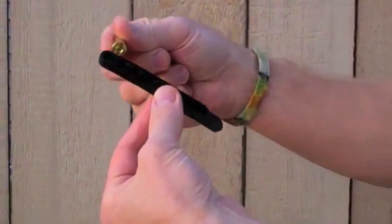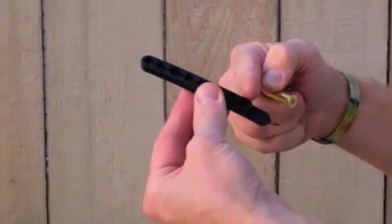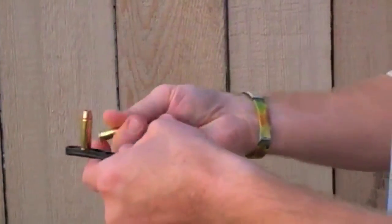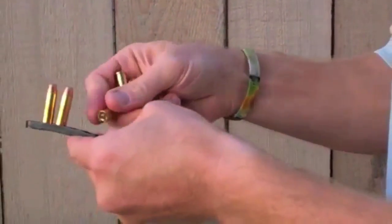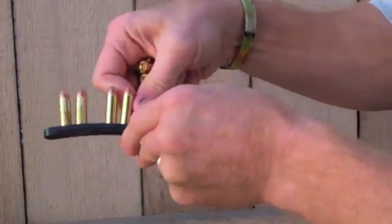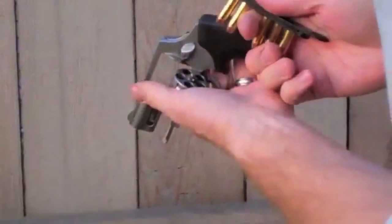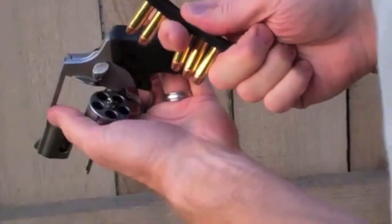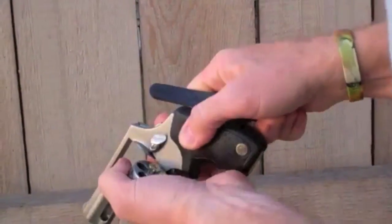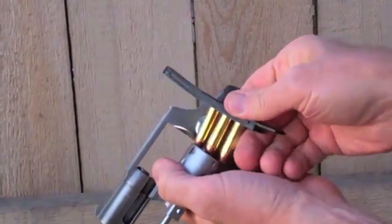This is a strip clip. In a five-shot or six-shot cylinder, you can use a strip clip. You always want to get a strip clip that's a little bit bigger than your capacity. You could put two in, skip one, and put three. Better than a speed loader, these strip clips can fit very well in a pocket. For reloading, I can bring it in like this and then pop it off with my finger. Rotate one way or the other, and then try to pop off the other rounds.